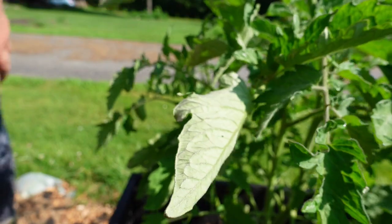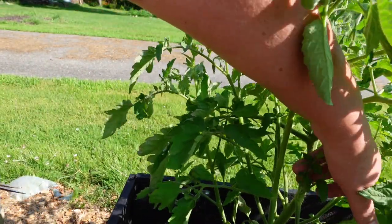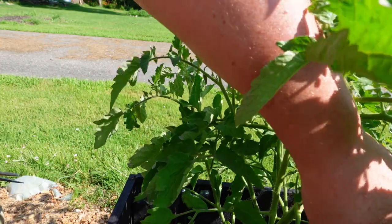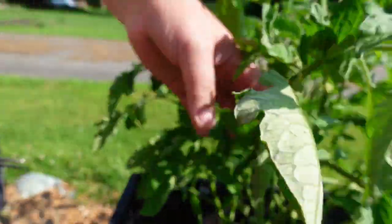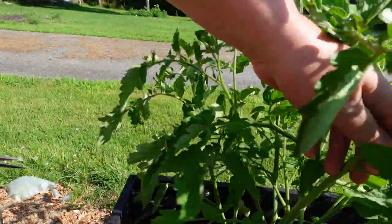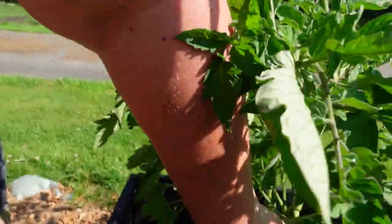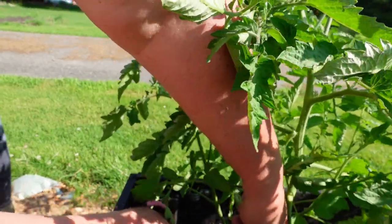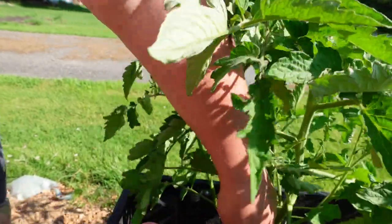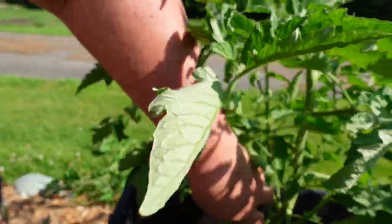Up here you're going to see the blossoms for new tomatoes coming in. You want to prune anything underneath the first blossom on the branch. These are suckers, and you'd want to prune them if you don't want growth from that far down. This branch here — even though it has blossoms — I'm going to prune it because it starts down here and it's going to create problems for my other ones.